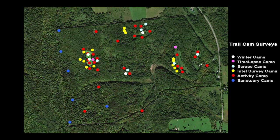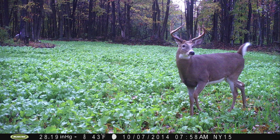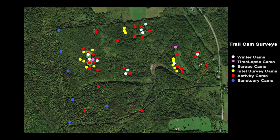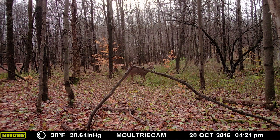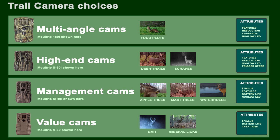Most of my cams are these red dots on the map — those are the activity cams in our food plots. I also have a handful of sanctuary cams. These go up in the early season, typically in the summer, and don't come down until February.